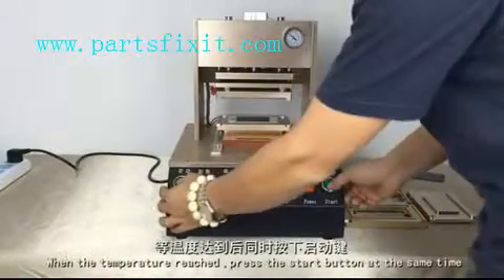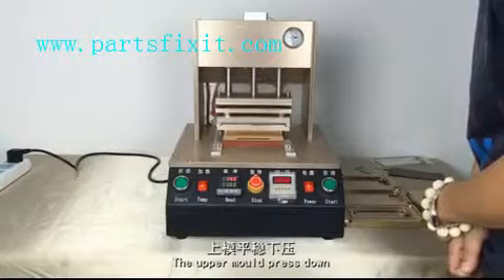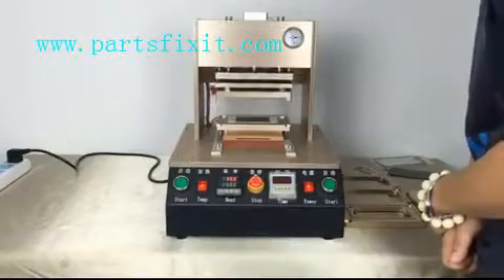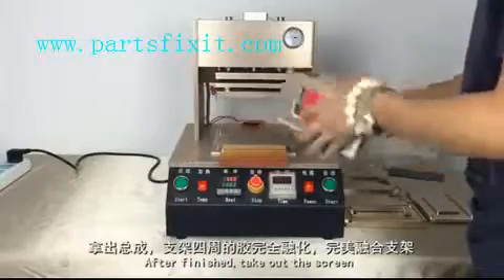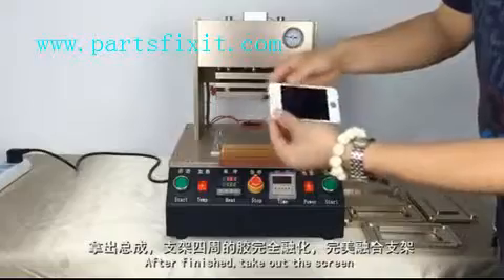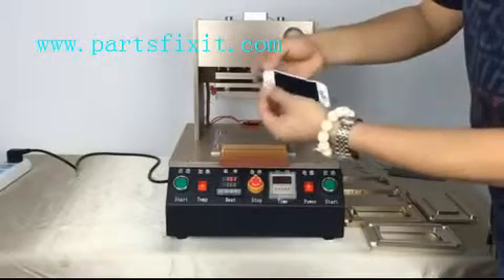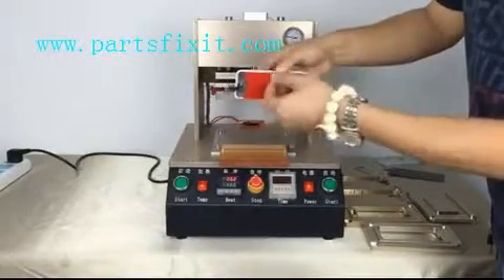When the temperature reaches, press the start button. The upper mold presses down. After 8 seconds it will ascend automatically. After finished, take out the screen. It's very perfect — the front is very tight.